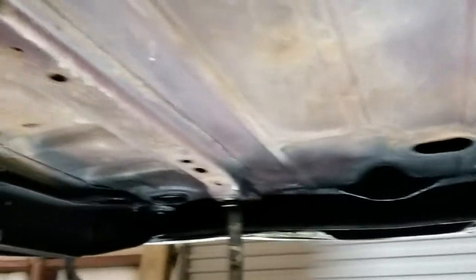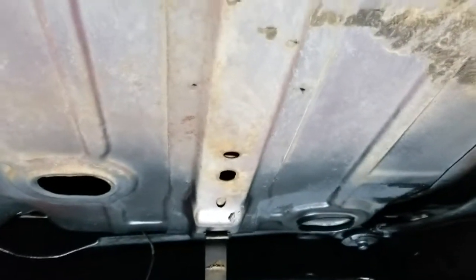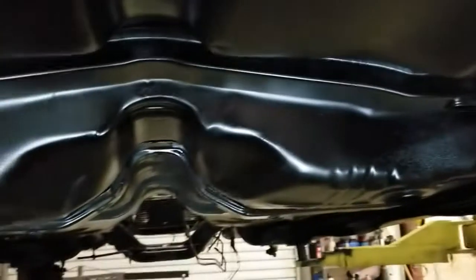Unfortunately, there is no build sheet. You can kind of tell — I'm thinking this was some glue right here, and the build sheet probably would have been there. It looks like somebody beat us to it. However, there are a couple more places we can check in the inner fender wells and behind the seats.